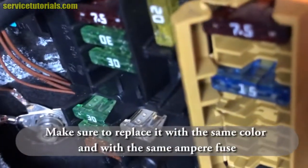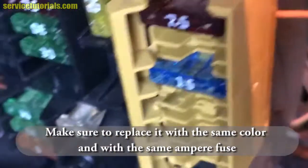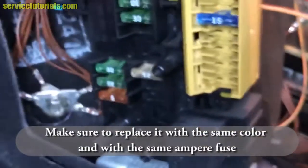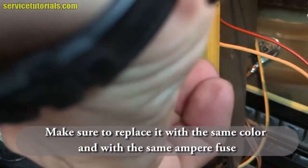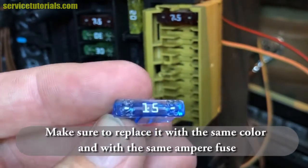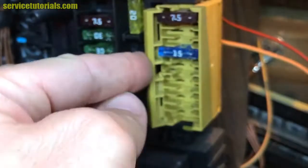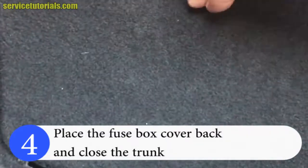Make sure to replace it with the same color and same ampere fuse. Take the fuse out and replace it with the new one, then put the plastic part back, place the fuse box cover back, and close the trunk.